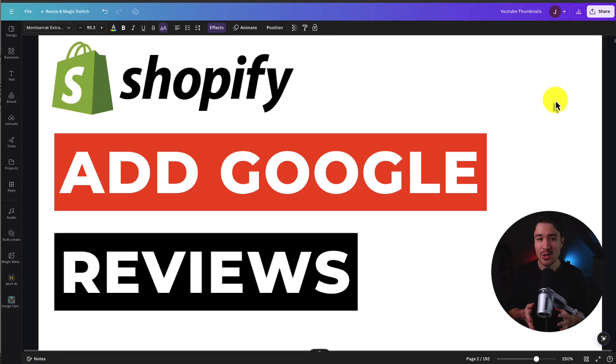I'll be showing you step-by-step how to add Google reviews to your Shopify store. This is going to allow you to easily collect more Google reviews and then display them on your store itself.